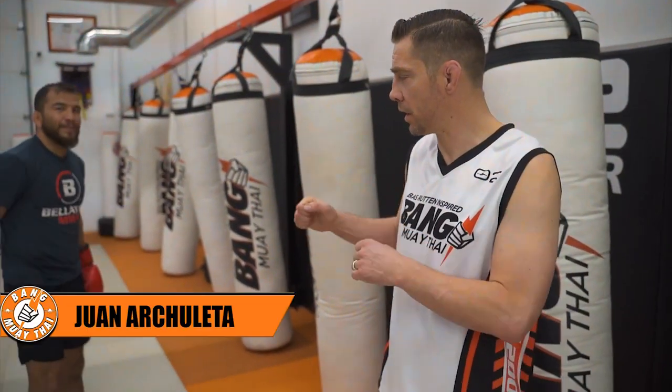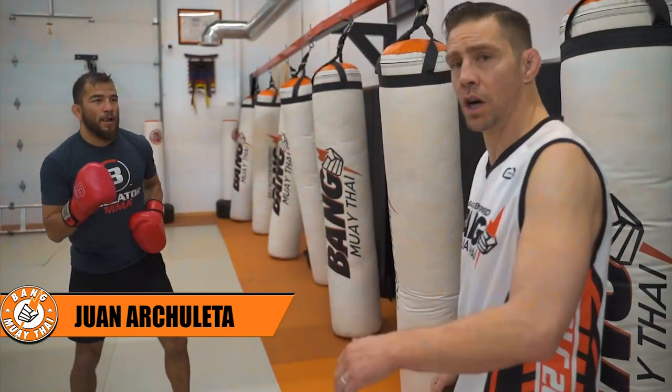Time for the hook low kick on the bag. It's Bellator Champion. Hook low kick.